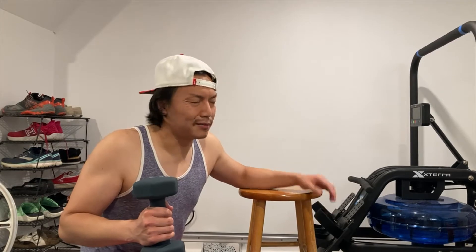Since I can't do any more pull-ups, there's no point to doing any more pull-ups. Now I'm just gonna work on my triceps or anything to do with the pulling motion.